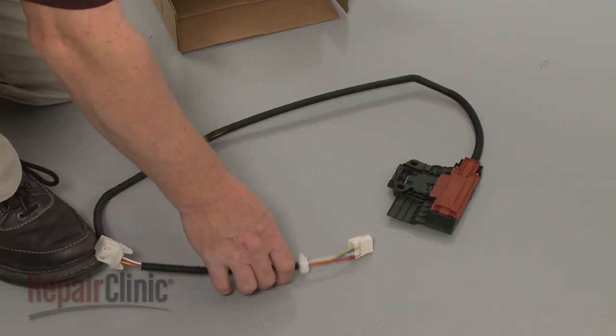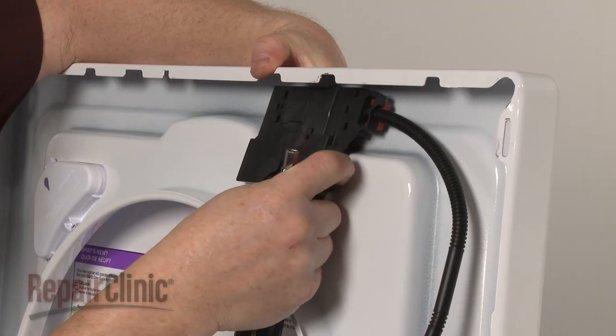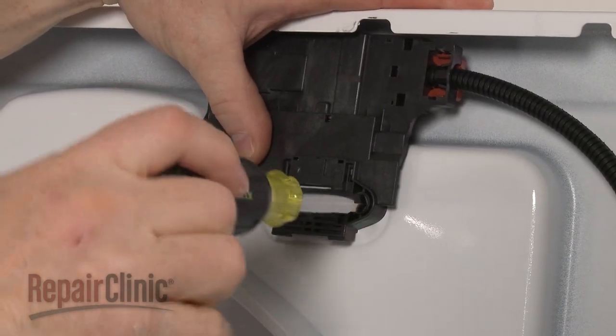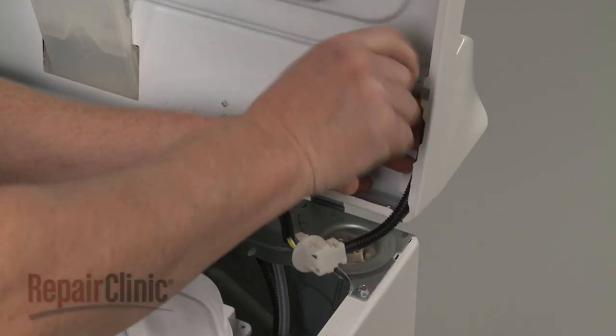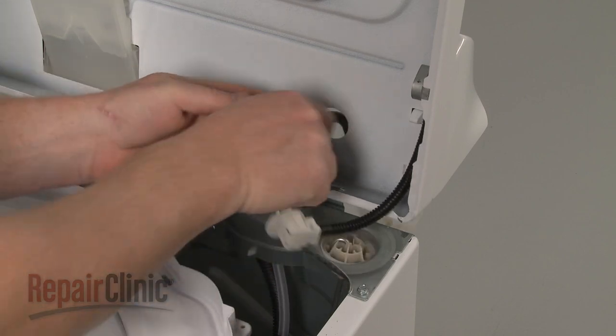Install the new lid lock by positioning it on the main top, then secure it with the mounting screws. Hook the wiring loom under the retaining clips, insert the wires through the main top, and snap the retainer into place.